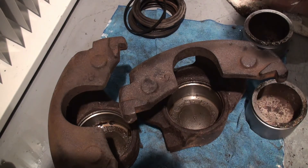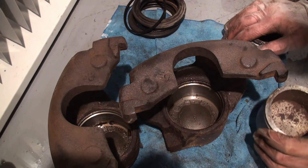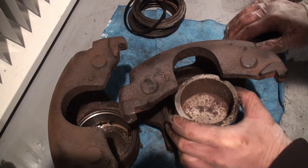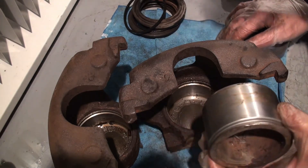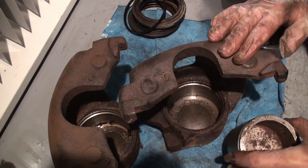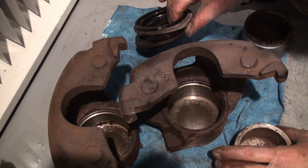The P30 chassis was used for everything from RVs to step vans, ice cream trucks, chip wagons, UPS trucks — a whole slew of utility vehicles. It was a really useful chassis. This one being a motorhome, I'm trying to get it on the road, and long story short, these calipers are fairly expensive and hard to find, so I'd like to repair them.